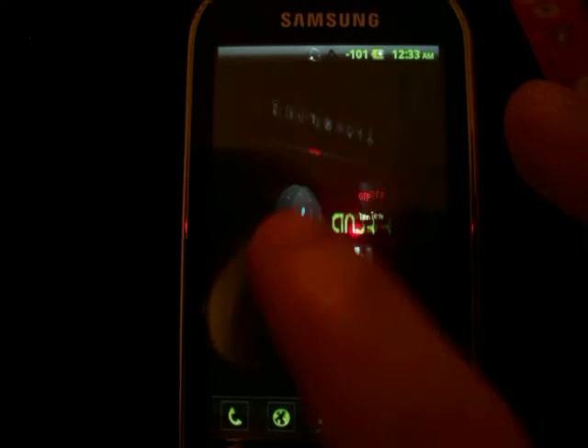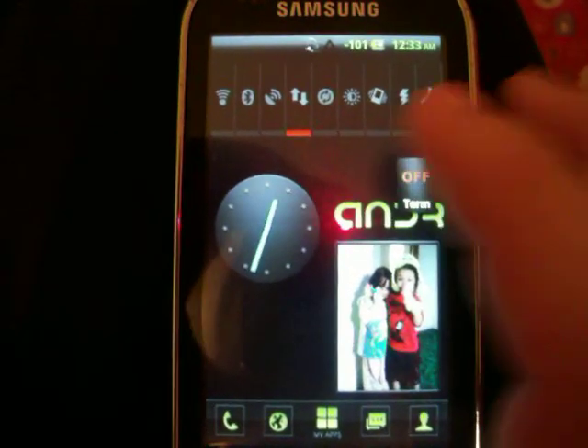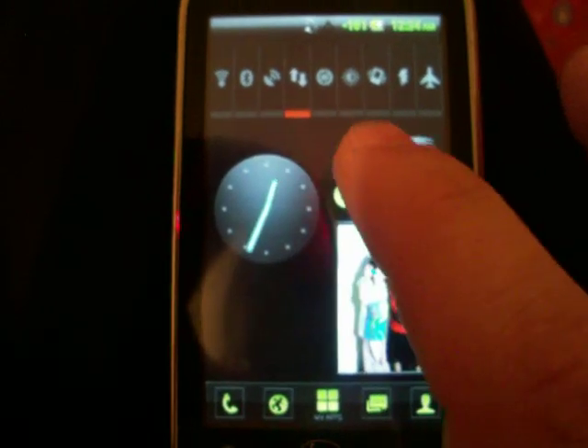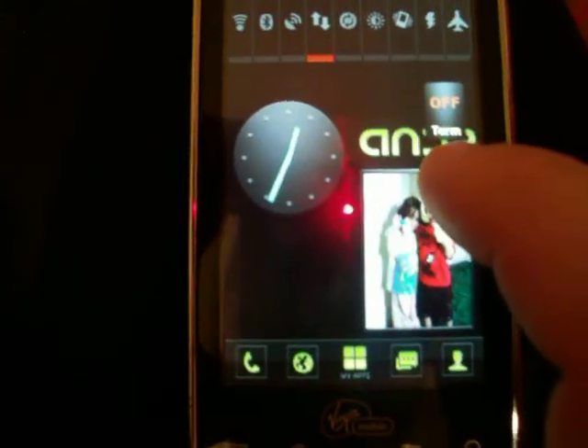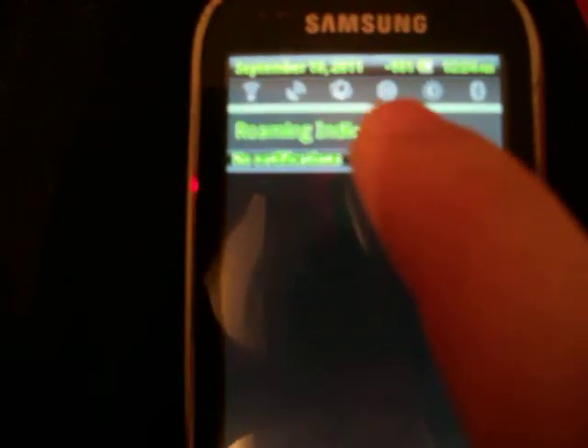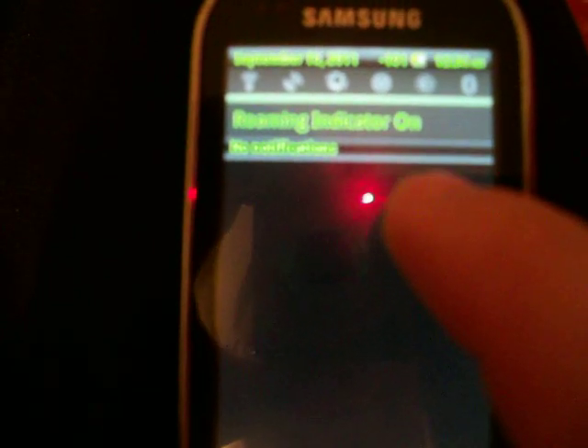It's got a lot of nice things to it. It's got power widgets — you can add a lot more than that. It comes with portable Wi-Fi tethering built in. You have the power icons up here. All this is customizable; you can change the colors and everything. I got it to go with the theme, so I'm going to leave it like this.